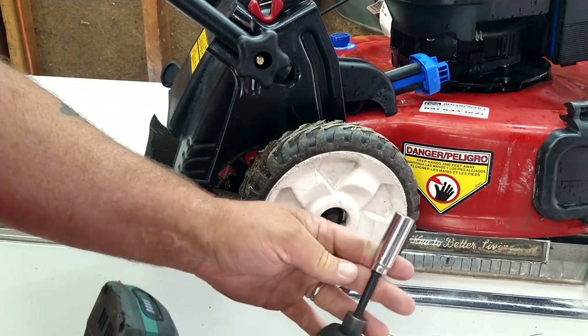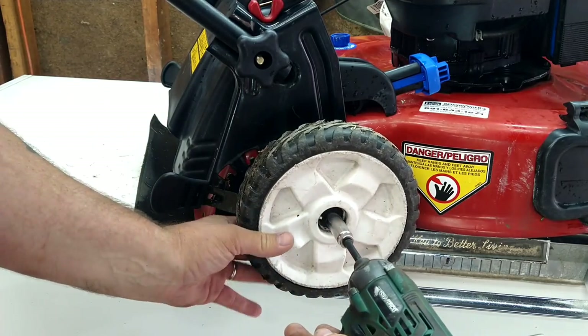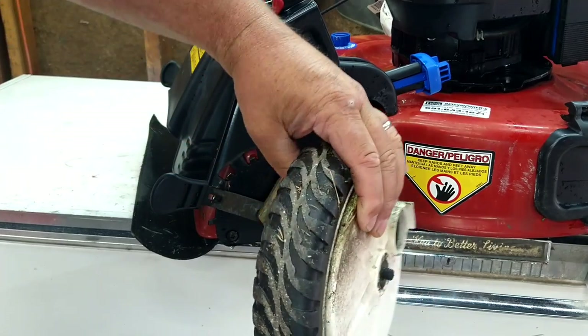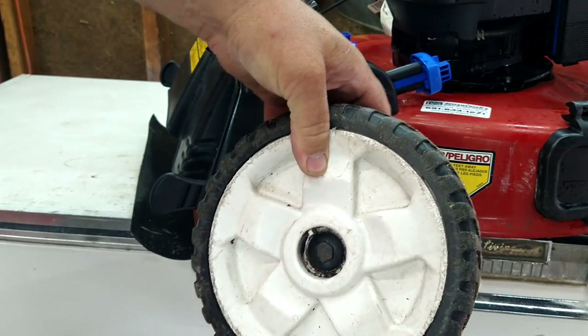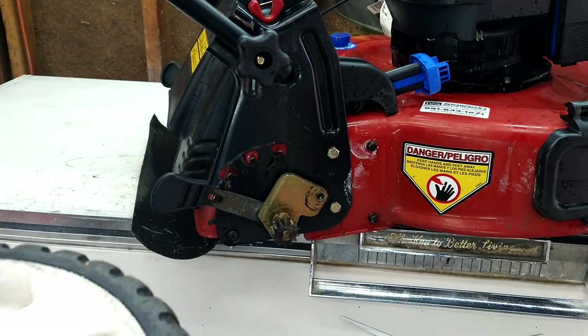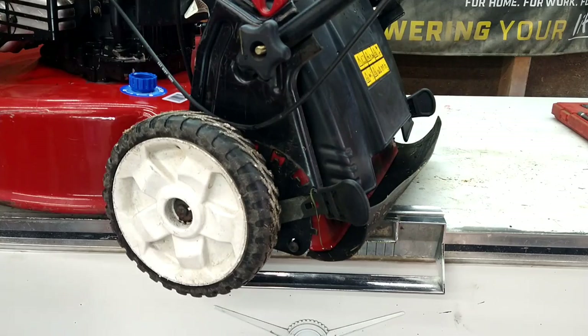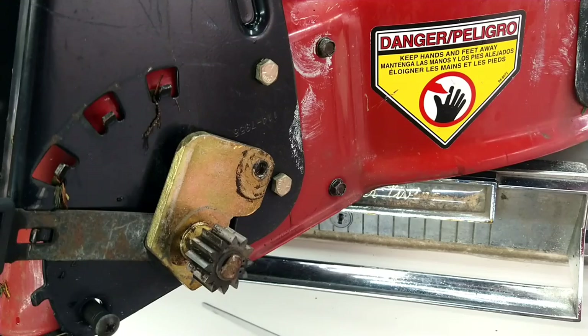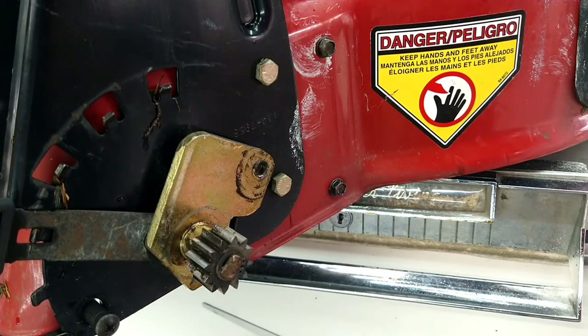Next step, with a half inch we're gonna spin and take this wheel off, holding the back cover. We'll take it all off in one, and we'll do the same thing on the other side.